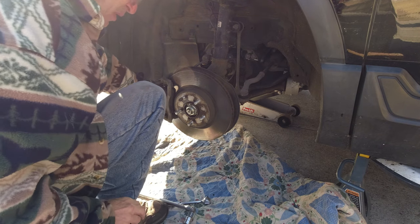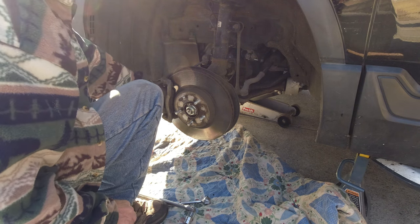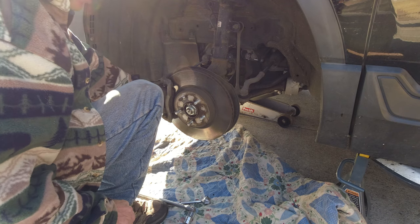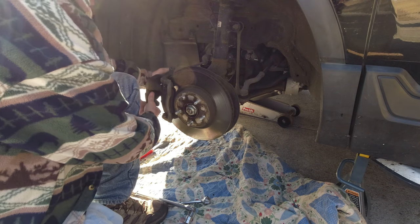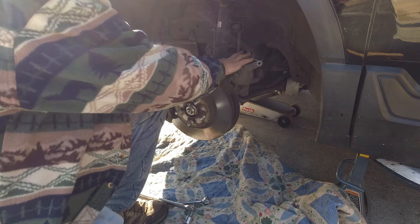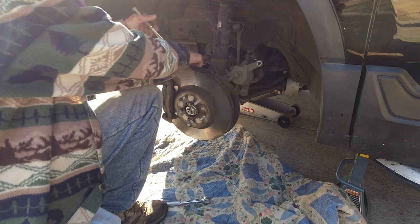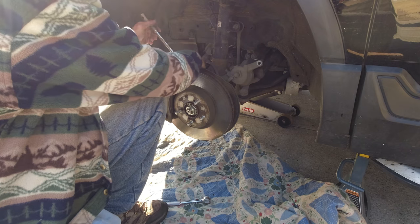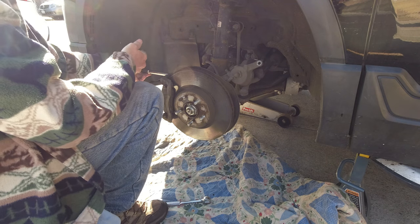Make sure I place everything where it needs to go and where things come off properly. Gotta have a good memory - take a picture, look at the other side, do one side at a time. Get a hanger - I don't have a hanger so I'm going to place this out of my way. Be careful of that line there. Now I'm able to get to this bolt back here.